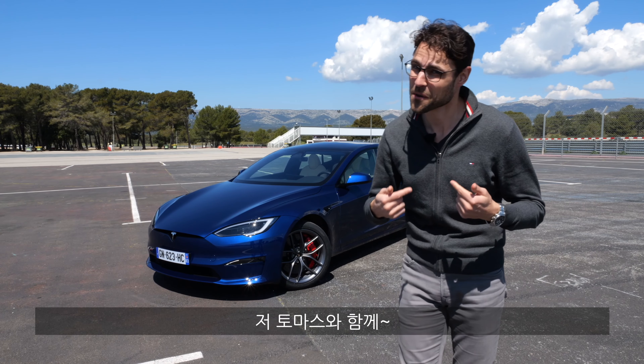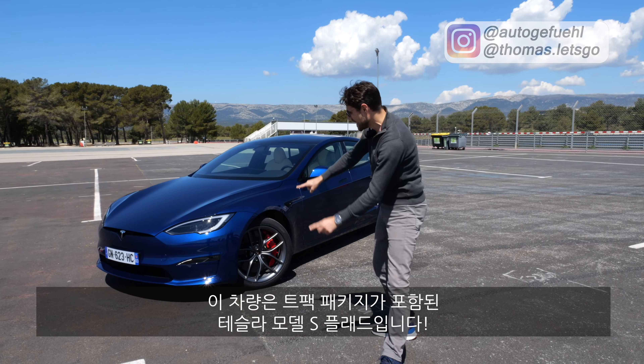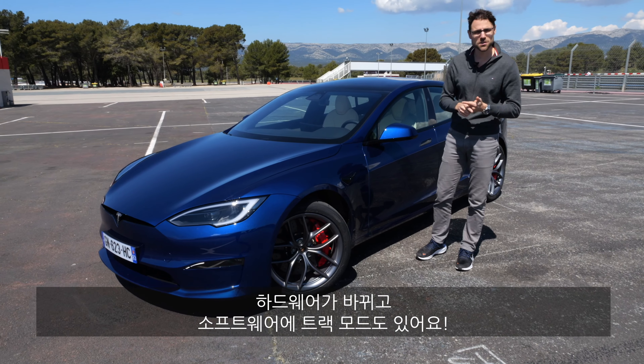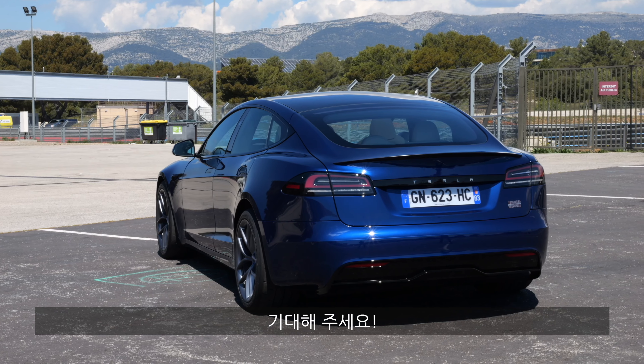A special Tesla racing episode today with Thomas NauticoFuel in 4K, full screen, full length, with the Tesla Model S Plaid Track Pack. That means hardware changes and software changes to the track mode — we'll tell you everything you need to know. Super interesting.